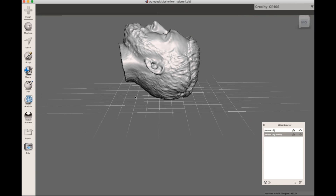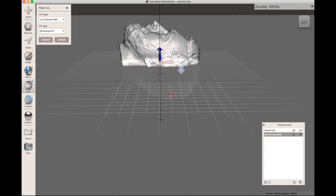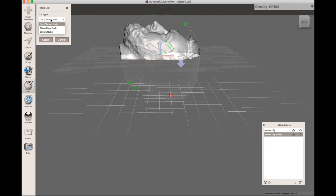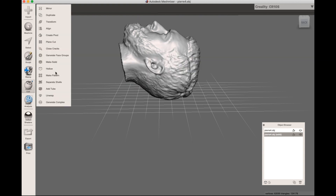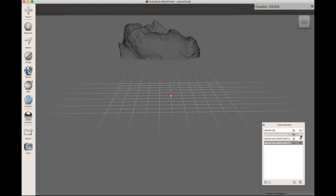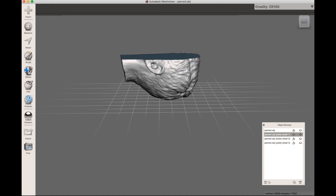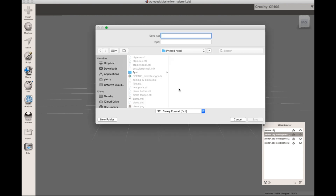I want to print this model in two parts, so I want to split it in half. I'll go to Edit > Plane Cut and choose where to make the cut. I don't want to discard half — I want to keep both. So I'll hit Accept, then go to Separate Shells. If I hide one part you can see I have both parts here. I'll save each part via File > Export.